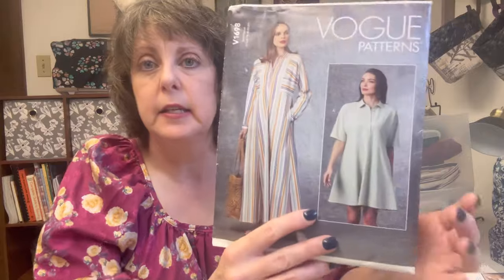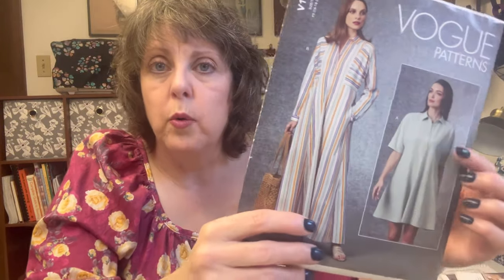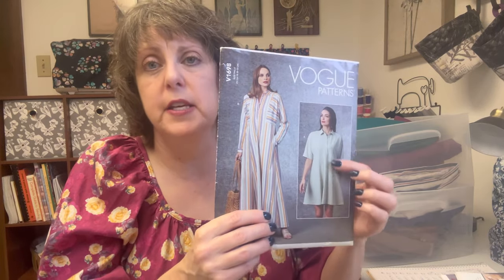And last but not least is Vogue 1698 - it is this dress or this dress, as long as I can make it depending on the fabric. View B has four and an eighth yards of fabric required. I think it's four and an eighth - I can't see with my old eyes. So that four and a half yards of fabric would be fine for this. But if I do this one a little bit shorter, I can use any of the other linens.